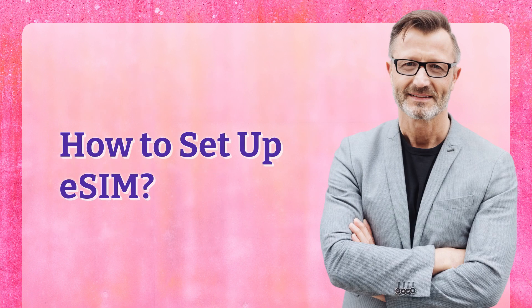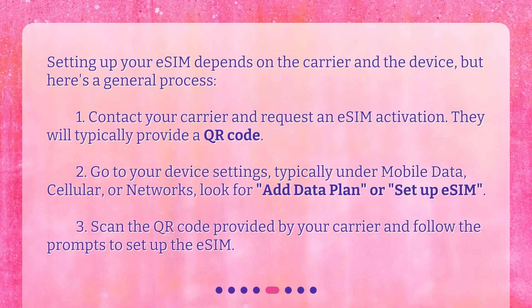How to set up eSIM? Setting up your eSIM depends on the carrier and the device, but here's a general process. 1. Contact your carrier and request an eSIM activation — they will typically provide a QR code. 2. Go to your device settings, typically under Mobile Data, Cellular, or Networks, and look for Add Data Plan or Set Up eSIM. 3. Scan the QR code provided by your carrier and follow the prompts to set up the eSIM.